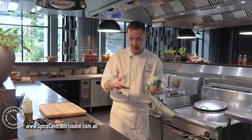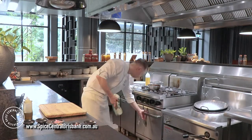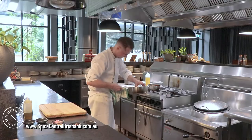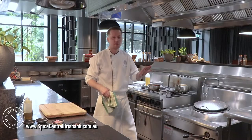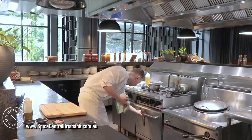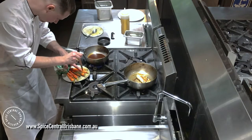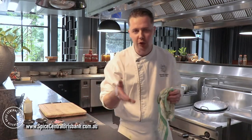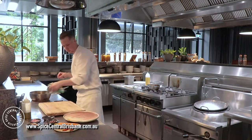Now I will heat up my red jus and get ready for plating. My carrots and chicken are nearly ready. It's been 10 minutes, so I'm checking if my chicken is cooked. It's actually pretty nice — I'll leave it outside for 5 minutes, and then I'll check my carrots. Just put a small knife inside — if there's no resistance and it's soft, it's good to go.